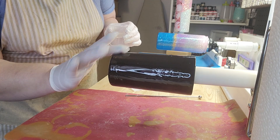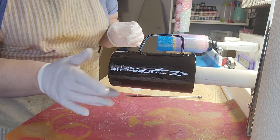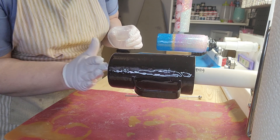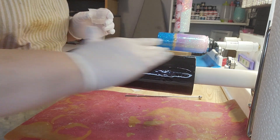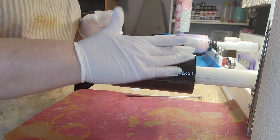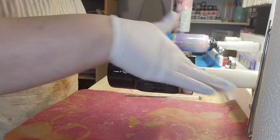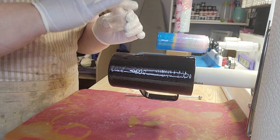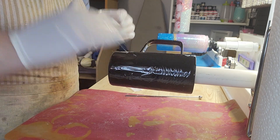If you wanted a little bit more depth to your black — this black is looking pretty good as you can see — you could add a little bit of black mica powder to your epoxy. That would add depth to your black and it would mask any flaws you may have in your paint job. I've got a little pooling going around my edges here so I'm just going to redistribute that a little bit.